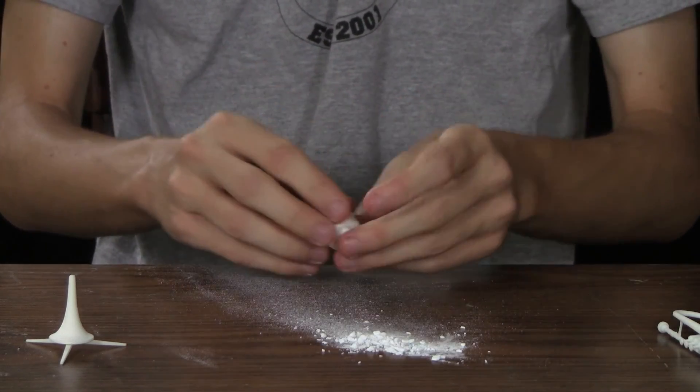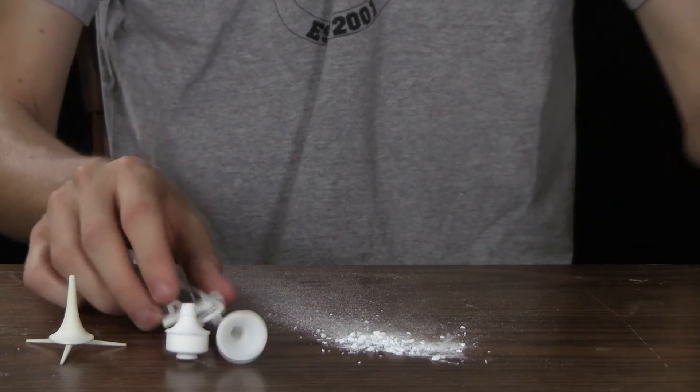I've made a mess. I'm going to have to clean this up. But that's my 3D printed instruments.